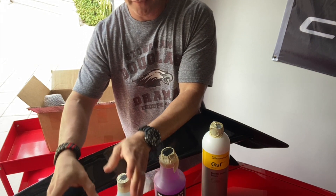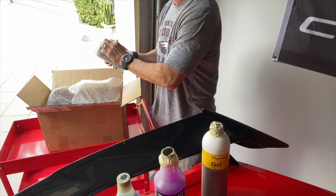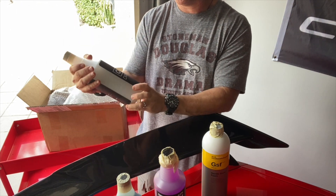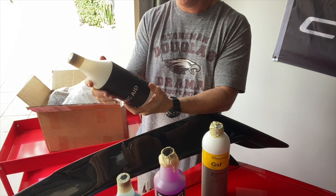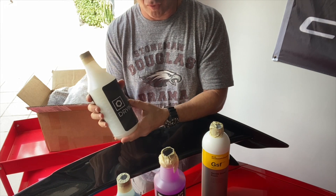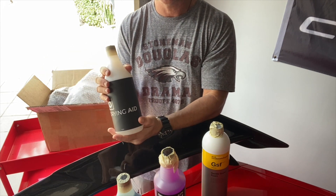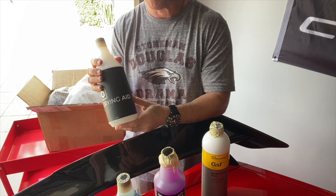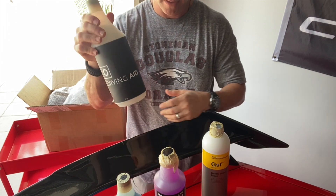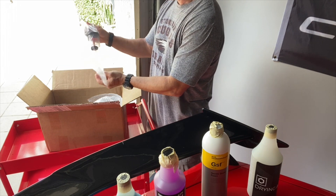Here's something else we got — this is supposed to be really good. It's basically an SiO2 drying aid. You put this on while the car is drying, then chamois or dry off, and supposedly it gives a really nice protective coat. It also helps the drying process, reduces water spots, and works on glass, trim — whatever it is. So this is the drying aid.